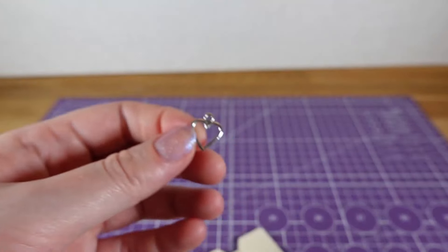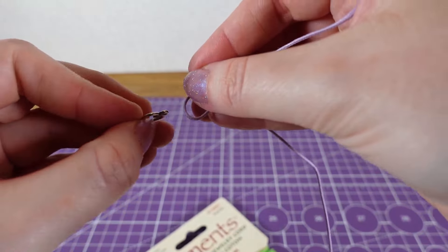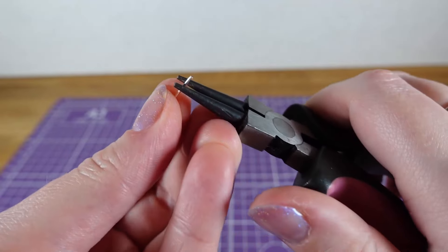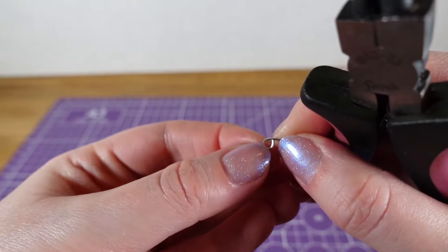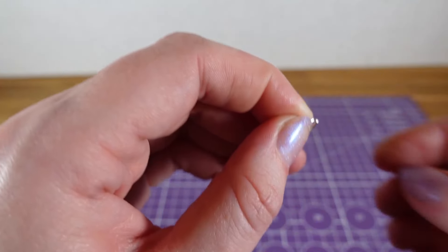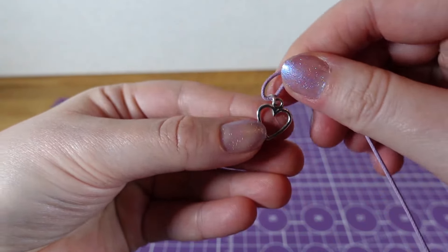I've got this little heart charm — I have loads of random charms and stuff, I just accumulate these kind of things. We don't want to put it straight through the cord because it would then be the wrong way, so we're going to make a little loop so it sits the correct way. I'm going to reuse the bit of wire cut off from the ring and with the needle nose pliers make it a circle, then cut the excess away. I just need to bend it open enough to get the heart hoop on, then squish it back shut. Now we have something to put our thread through and it will sit nicely.